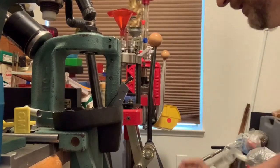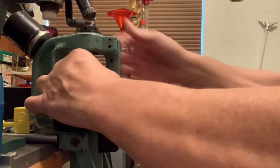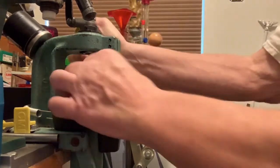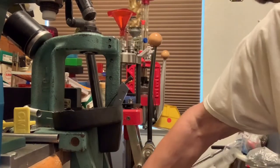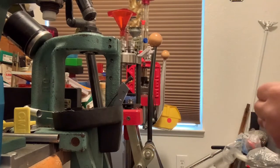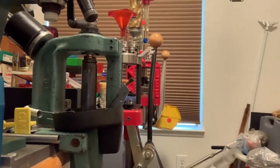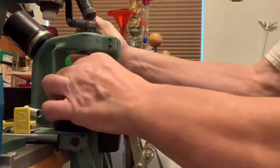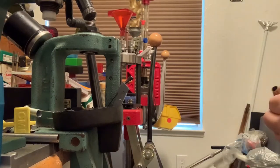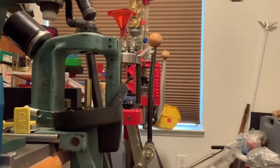I know most people are thinking maybe this is a waste of brass and stuff like that. But when you don't have the money to spend on brand new brass — and this is basically brand new, once-fired 25-06 — I'll get plenty of firings out of these. I am going to anneal them after this, after I clean them off. A little acetone to get all the imperial sizing wax off, then I'll trim them, then anneal them, then put the primers back in and it'll be all done.